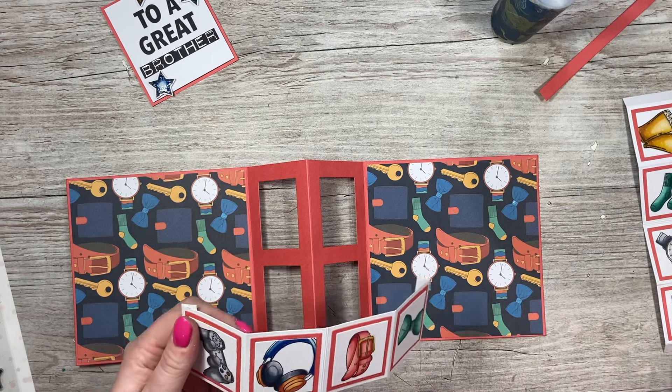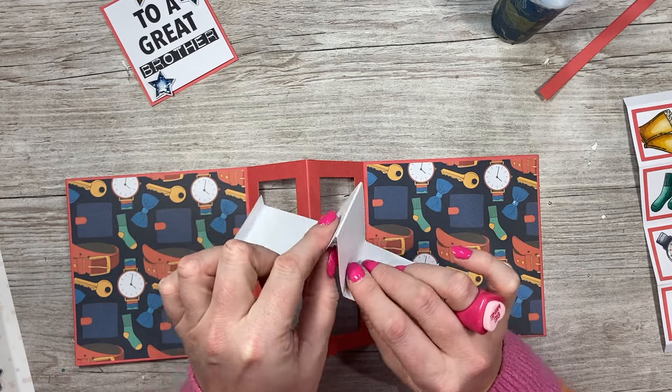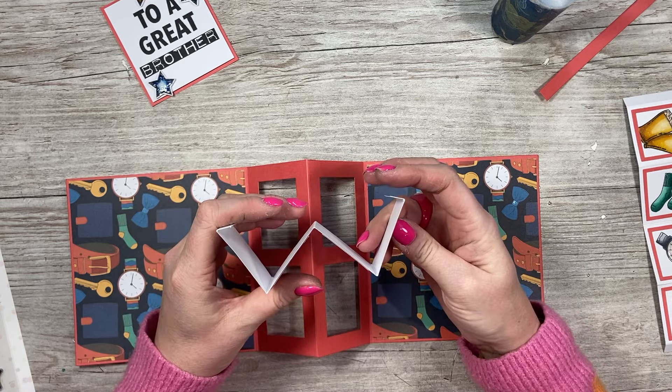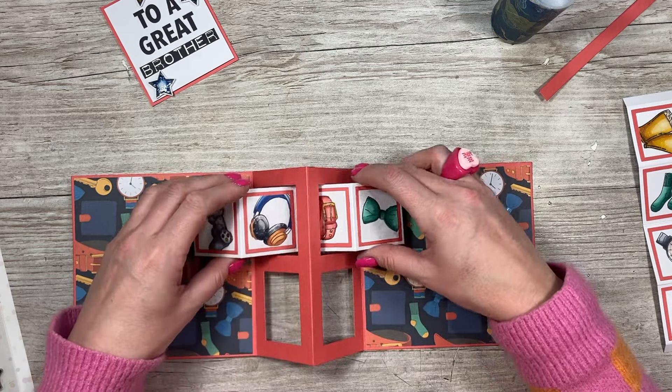Now onto these — you want to make sure that you start with a mountain fold, mountain fold, valley fold in the middle, and then finish with two mountain folds, so you should have that shape. Decide what you want to be on the top and the bottom, and then feed this through.